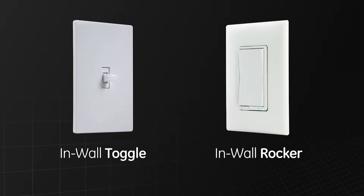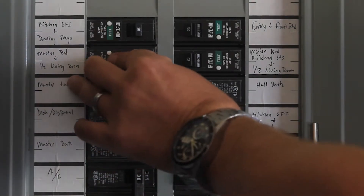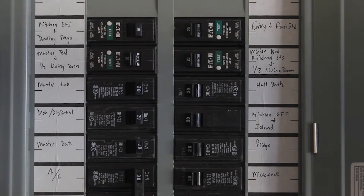Installation is the same for the toggle and rocker style GE branded Z-Wave dimmer with quick fit and simple wire. Turn off the power to the switch location at the circuit breaker or fuse box before installation.